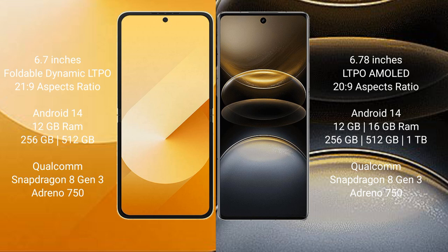Samsung Galaxy Z Flip 6 comes with 12GB RAM and 256GB or 512GB internal storage, powered by a Qualcomm Snapdragon 8 Gen 3 processor with an Adreno 750 GPU.